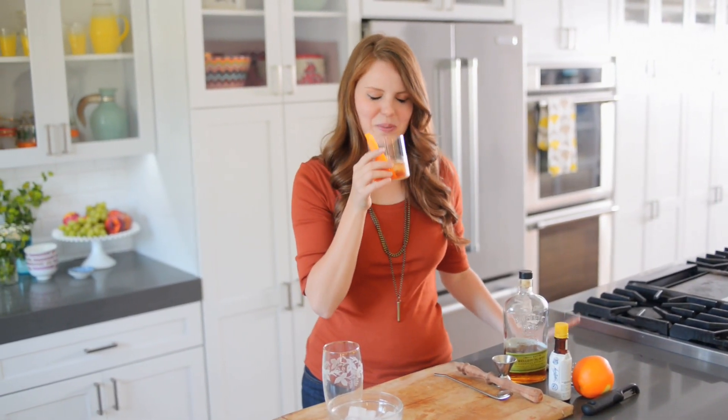I have to give this a try — it smells so good. That is delicious! It's the perfect combination of orange and whiskey and just a little bit of brown sugar. It's not too sweet and the orange just really marries well with the whiskey. This is delicious.